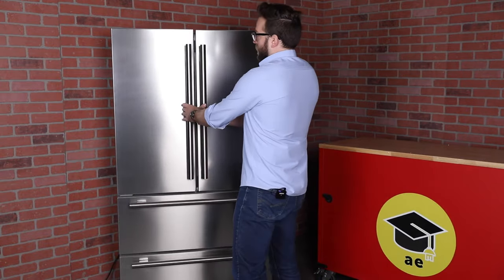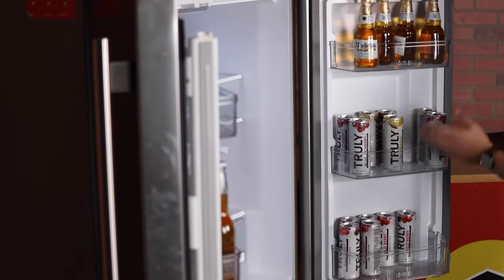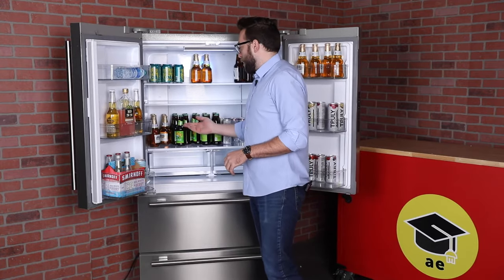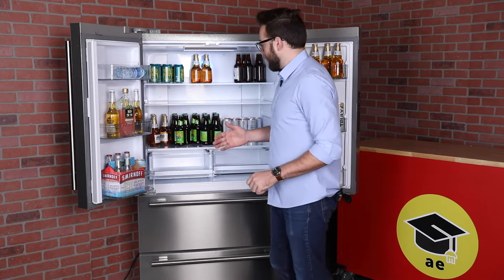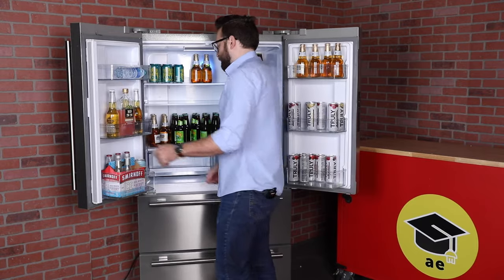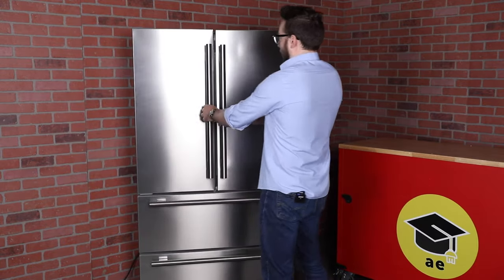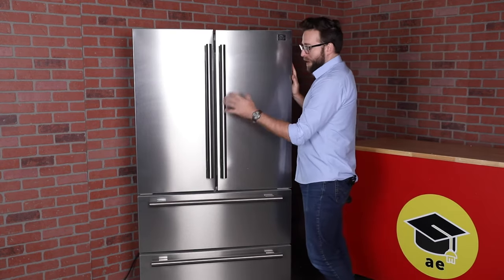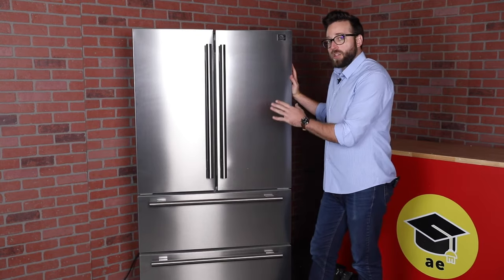The space inside — the doors have a ton of space as well as the shelves, which you can move around, and your crispers for your veggies and fruit. The inside capacity of this fridge is fantastic for the size. Some competitors of Forno have a similar size refrigerator, but the inner capacity isn't nearly as much as this one.